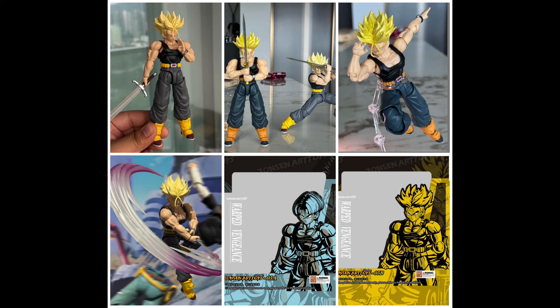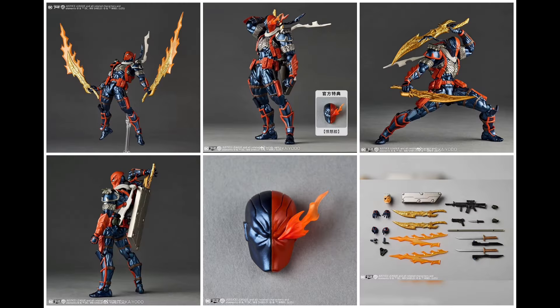I'd much rather pay 70–80 bucks for one figure with a ton of accessories rather than buying two. I love that they included Trunks's watch and everything. This is one I'm definitely planning on picking up and reviewing for you guys. Make sure you get your pre-order in because once it releases it's going to sell out. Check Omnime Store and 5K Toys — those are probably the only two places carrying this.